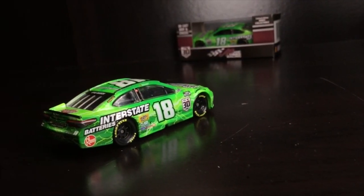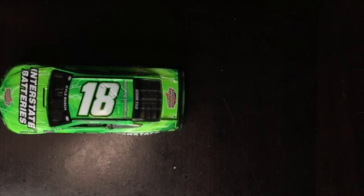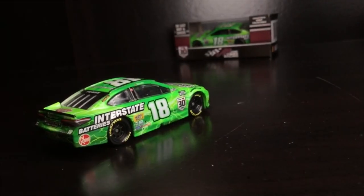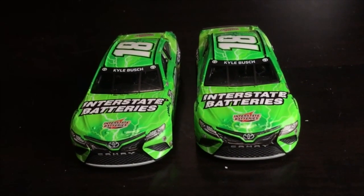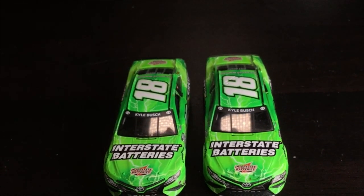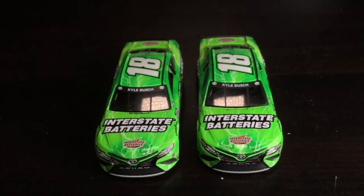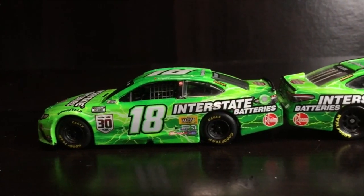For over a decade, 1/64 NASCAR Diecast have been trapped with plastic wheels and plastic chassis. That changed this summer with Lionel releasing a new line of 1/64 Diecast that shocked the market and its collectors. For the first time since 2010, way back in the COT days, 1/64 Diecast featured rubber tires and metal chassis. These simple changes make all of the difference, with NASCAR collectors becoming more and more picky with the niche demographics. Increased Diecast quality has been called for for many years, and thanks to our friends at Circle B Diecast, we finally have that once again.